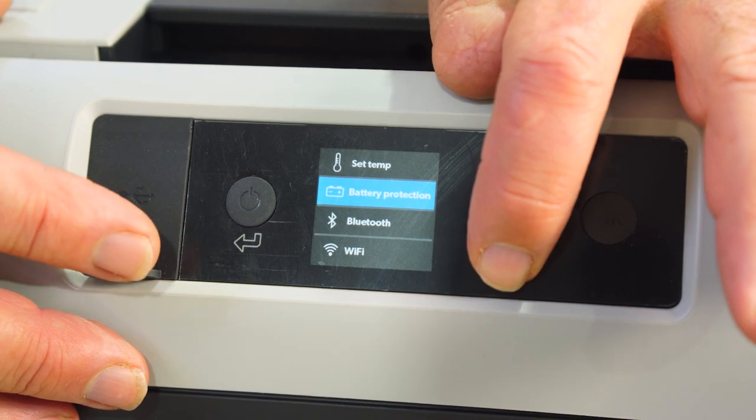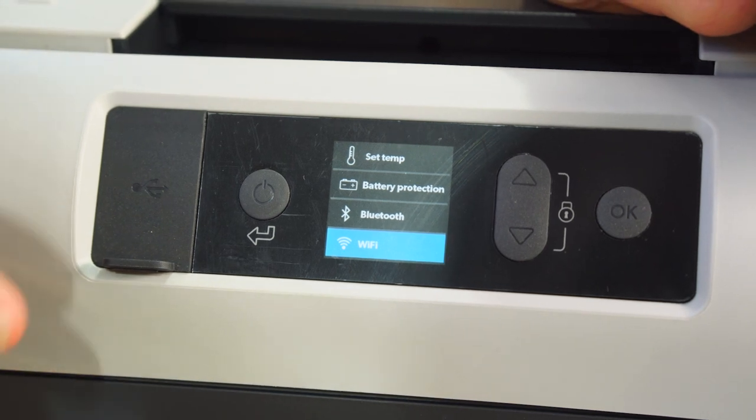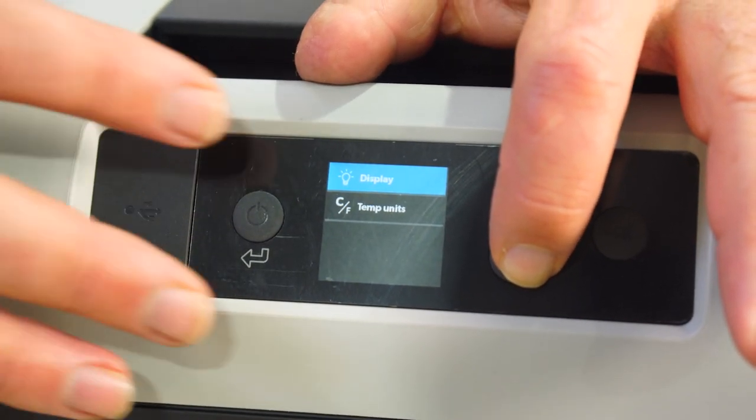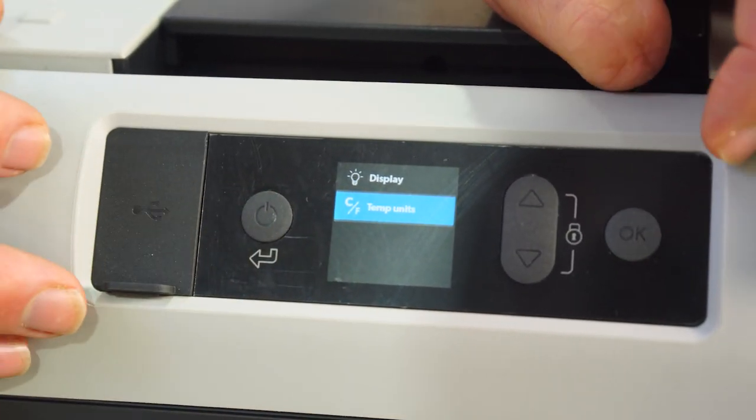Down here we have battery protection, which I'll talk about in a minute. We also have Bluetooth and Wi-Fi, which means you can control the fridge from your phone with an app you can download. Over here you've got display brightness, and the temperature settings can be in either Celsius or Fahrenheit.